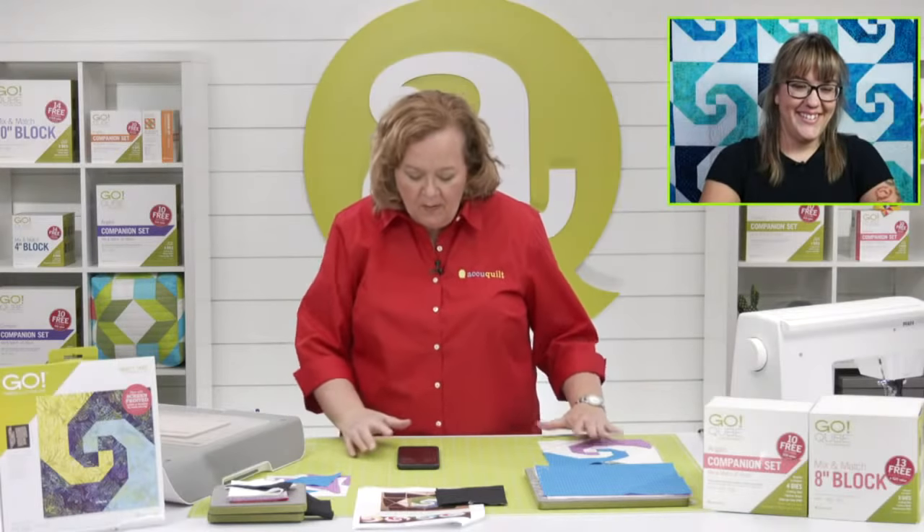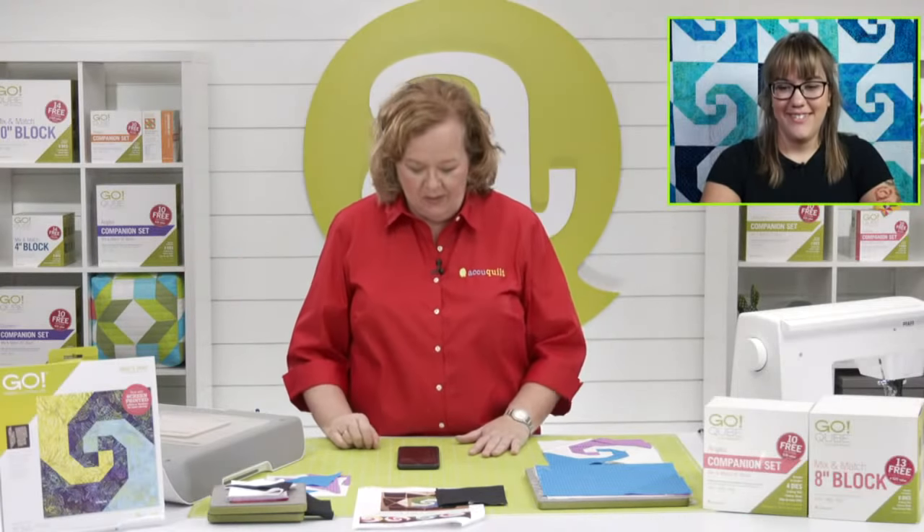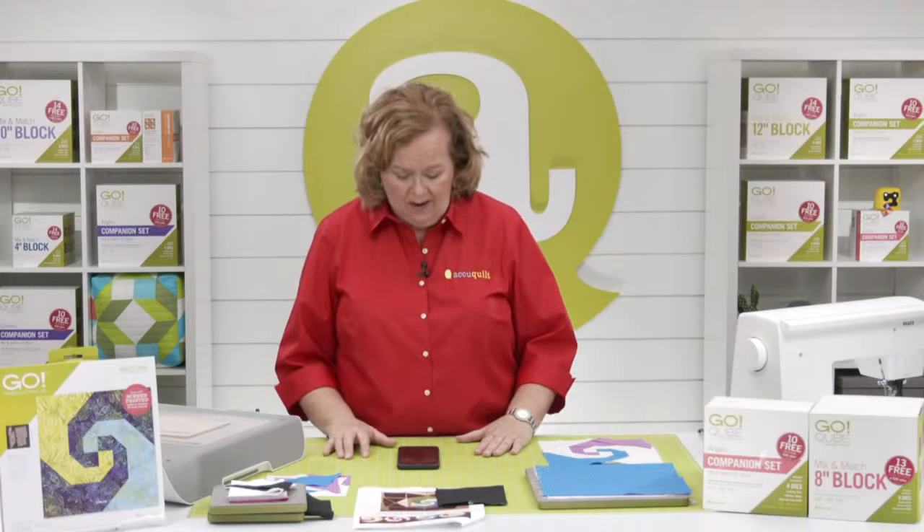Alright quilters, where's everybody watching from today? Yvonne is watching from Yuma, Arizona — the winter lettuce capital of the world. Didn't know that! Texas is here, Tennessee — we hope you are safe. Joe was telling us that parts of Tennessee had 17 inches of rain during the storm.